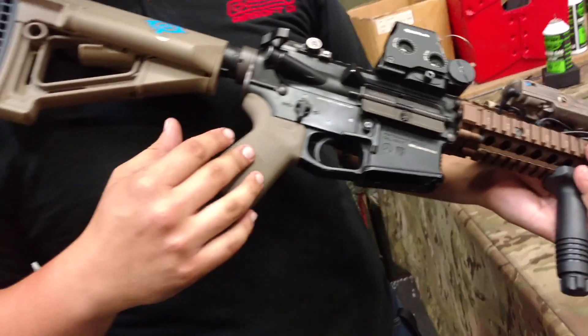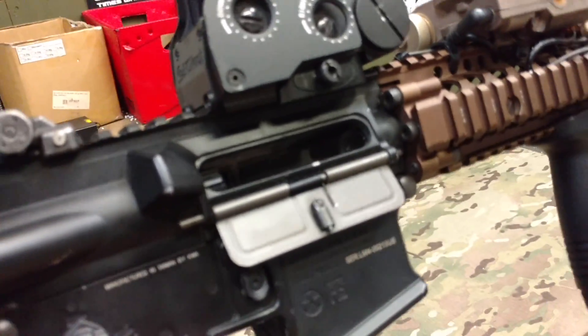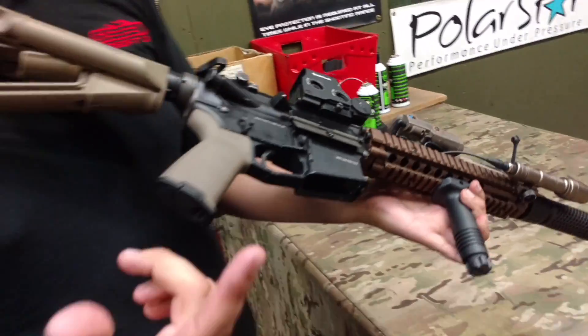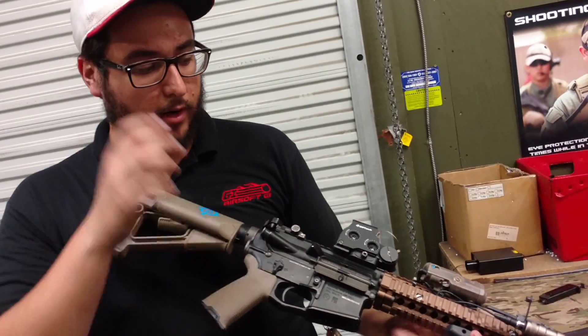I've done a lot to this externally. Internally, just one simple upgrade was the Maple Leaf Evo II hop-up unit. It comes with a new bucking, new steel sleeve, and a steel tensioner arm, so it's really consistent and very accurate at range.